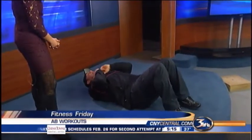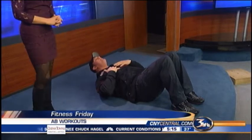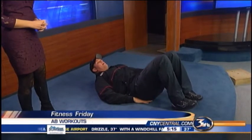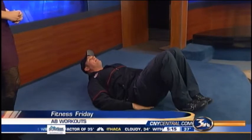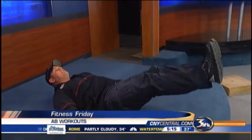I'll show you some leg raises. You guys do them in a unique way. One of the things we do is try to keep the neck neutral — rather than really coming in and straining the neck, we keep the head neutral and bring it up a little bit. So you're already engaging the abs, then hands underneath the lower back area, pushing your lower back into the floor. Head up, lower back into the floor, legs out, and you're going to blow your air out as you bring your legs up. Head up a little bit, chin to the ceiling.